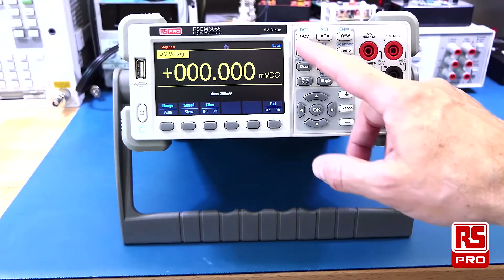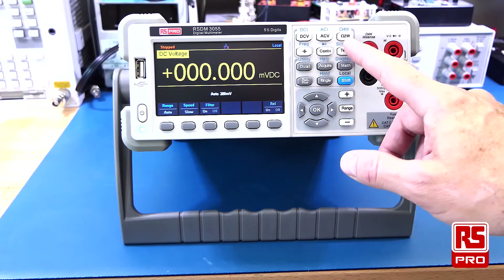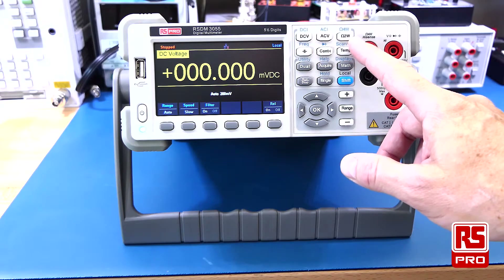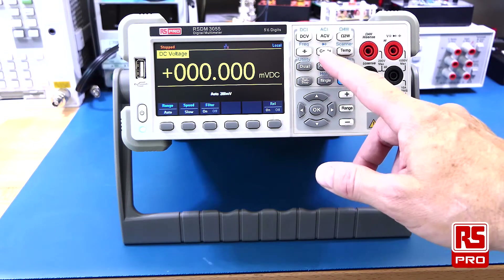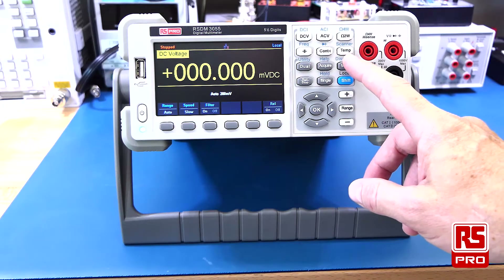It has the capability to measure DC current and voltage, AC current and voltage, 2-wire resistance and 4-wire resistance, capacitance and frequency, continuity and diode tests. It can also do temperature measurements with various sensors.